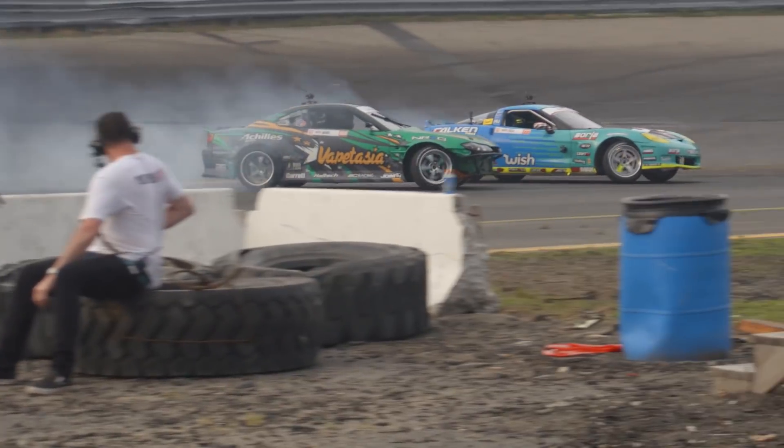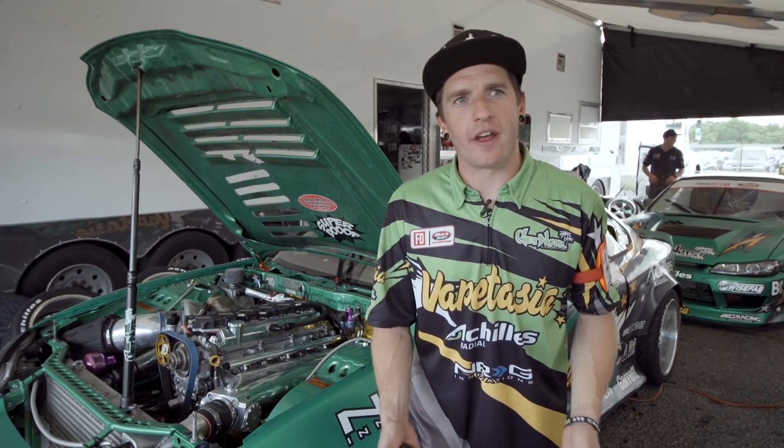Hey, Garrett Huffs here. We're out at Formula Drift New Jersey. I posted some questions recently on a forum to ask what exactly the fans want to know about what it is that I do as a crew chief. So we're out here today and we're going to talk about our Achilles radial tires and exactly what I do to maintain and keep the tires working properly and consistent for the driver, how we dial in grip through the tire and what we monitor to set the car up.